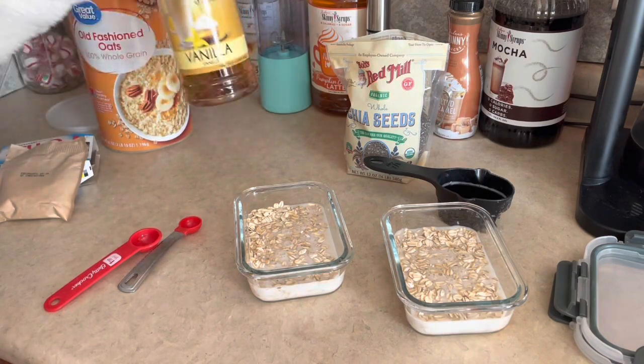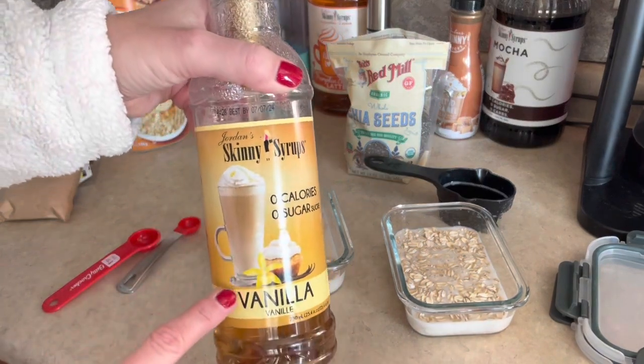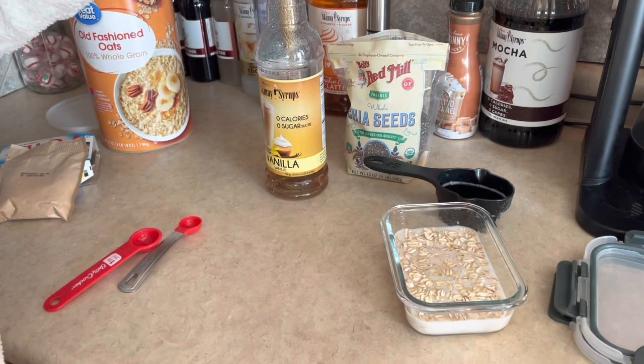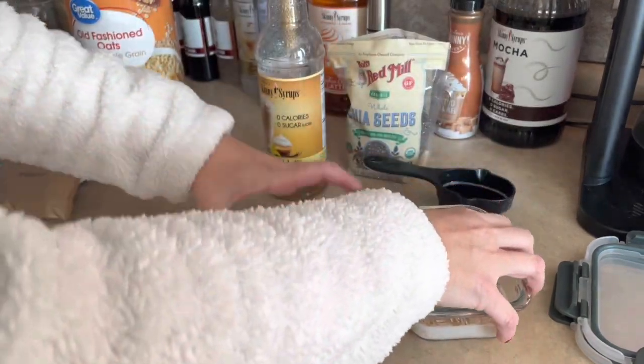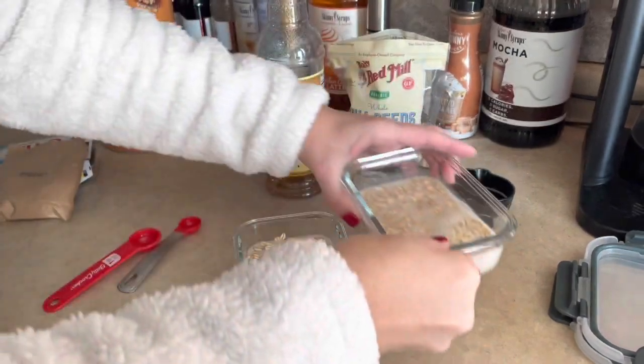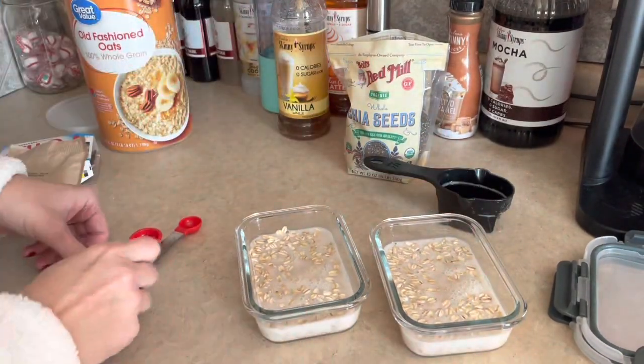You can add any type of sweetener you want. The sweetener I'm using is my skinny syrup vanilla, and I'm just gonna do one pump of that in each of these.